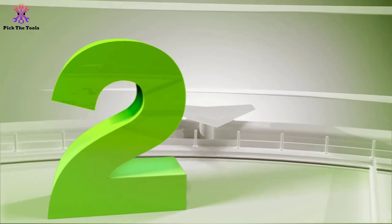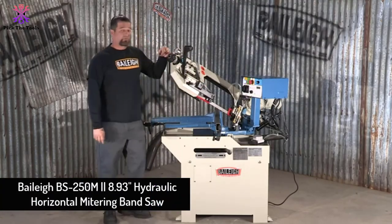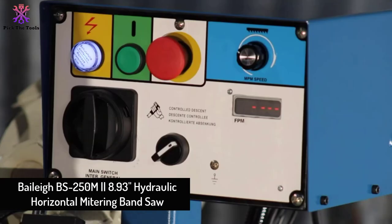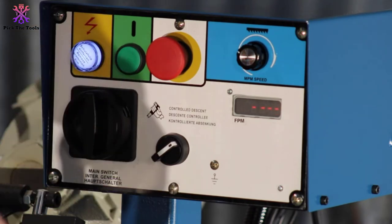At number 2, we have the Bailey BS250M 8.93 Hydraulic Horizontal Mitering Band Saw. It can cut aluminum and sturdy alloy mitering up to 60 degrees.